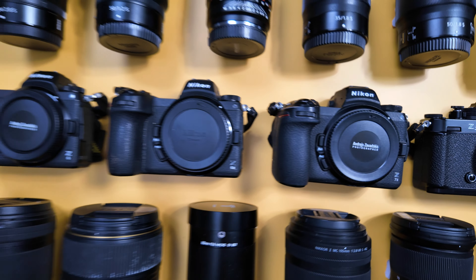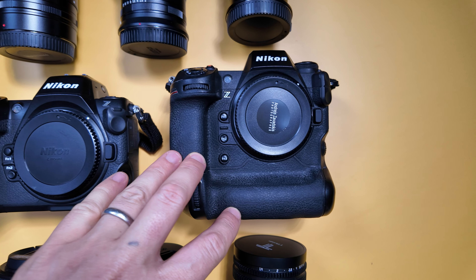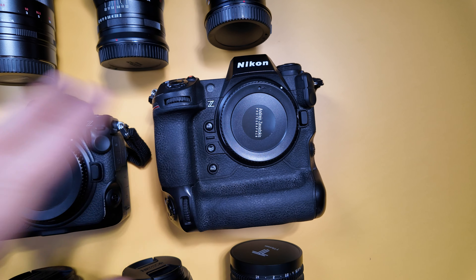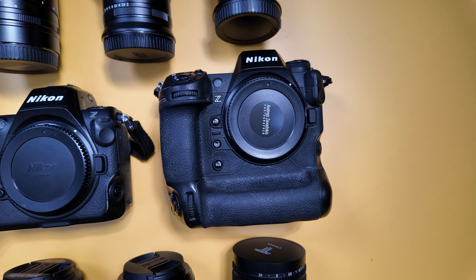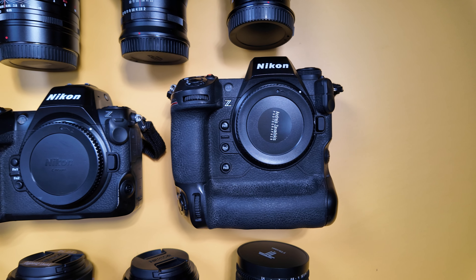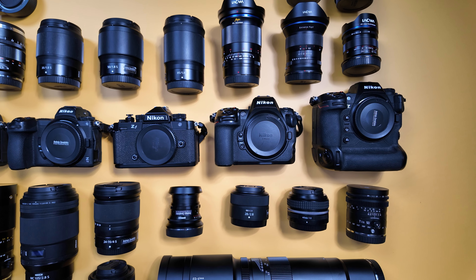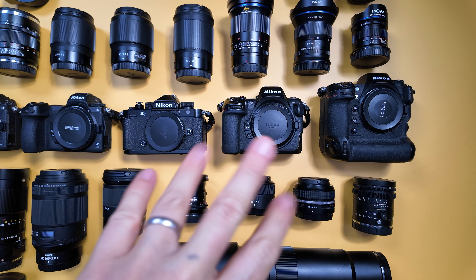After those three cameras I bought the Z9 — it was a wow upgrade because the autofocus is a next level from previous cameras and I like it very much. I dream of buying a second one, but the huge size and weight — my back will not say thank you for that when I'm working in the field shooting weddings, reportage, or sports.